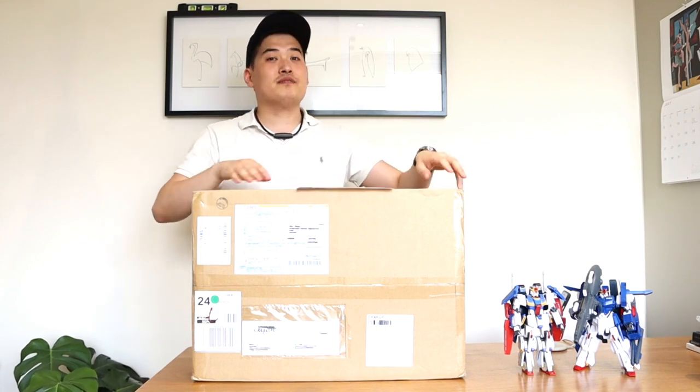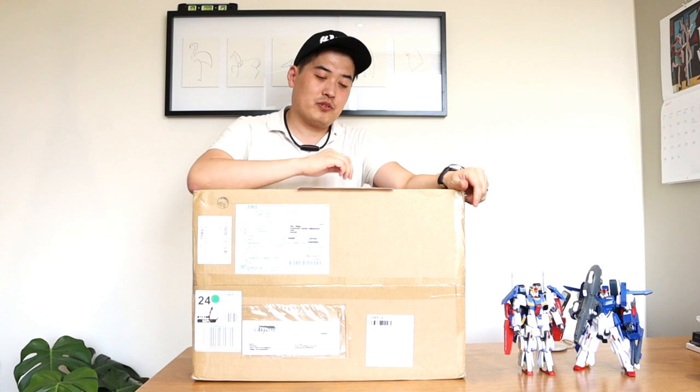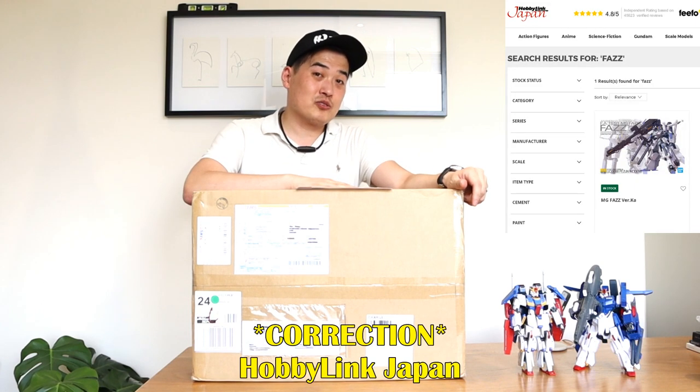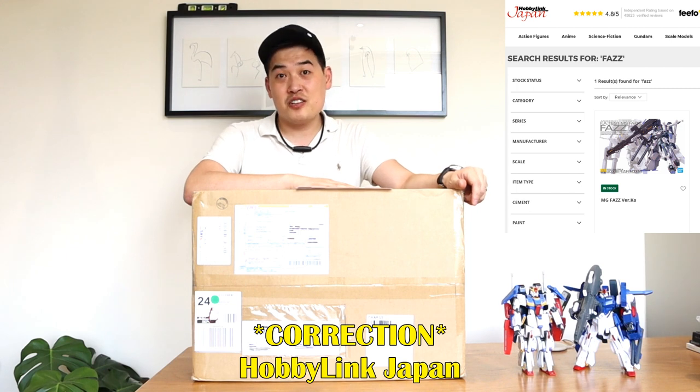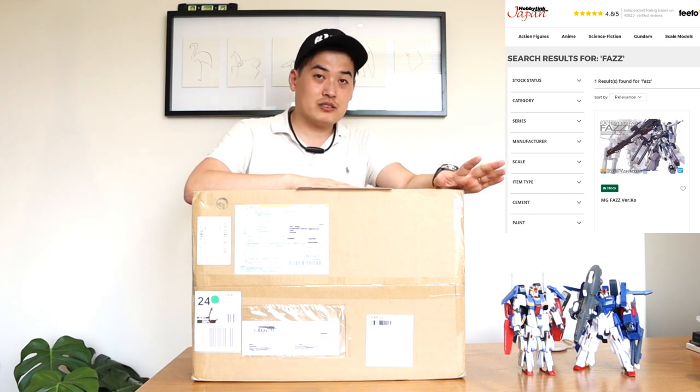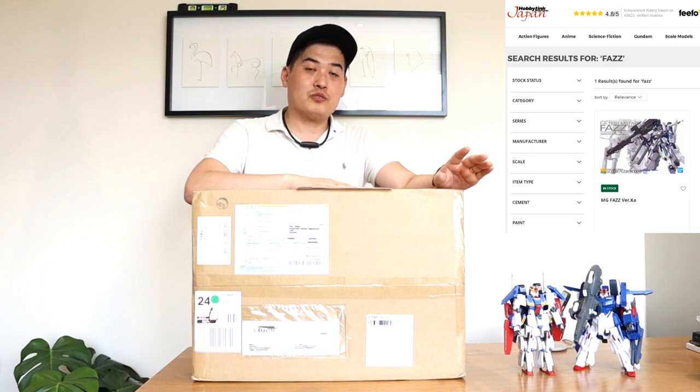Hello everyone, it's me once again. What we have here is a big box that has been delivered from Japan. I actually bought it from a company called Hobby Japan — it was £74 online, so I thought that's a really good deal, not knowing that there's going to be a parcel cost and also the import tax as well.